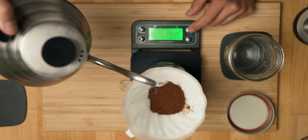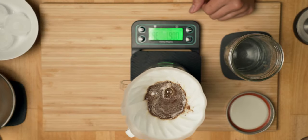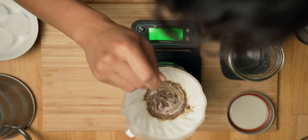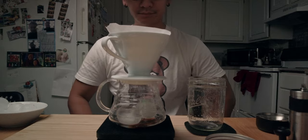Begin pouring about 30 grams of water and let it bloom for 30 seconds. Pro tip: give it a stir to saturate all the grounds. And now we wait.